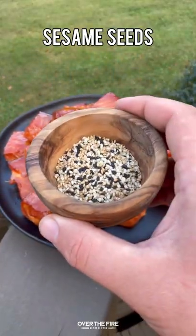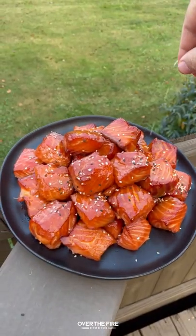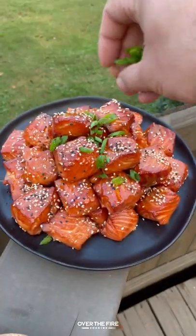Once they're done, pull them off, let them rest, garnish with some sesame seeds and scallions, and diving right in.